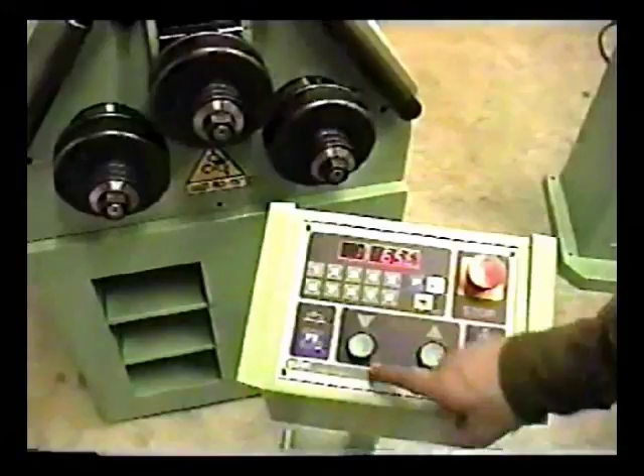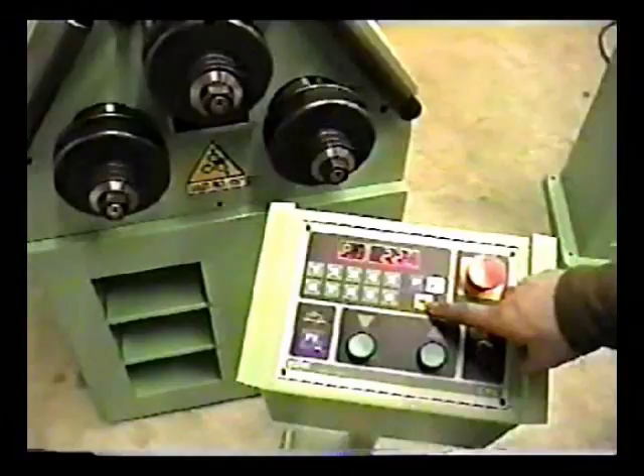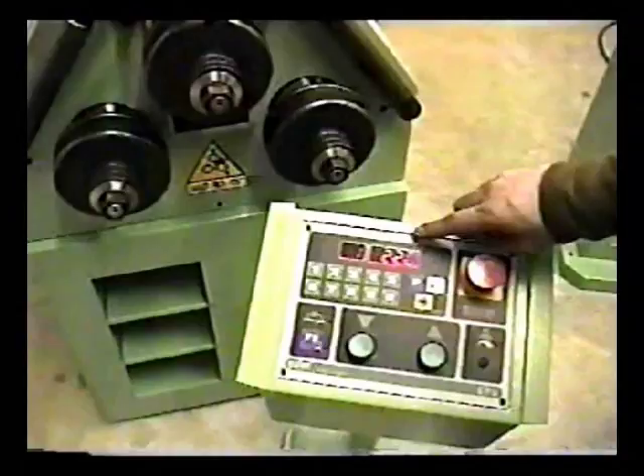We also have a programming function. Here we have a numerical punch pad to enter values that we need. We have a P for program, our enter key, and a reset key. Programming is very simple. This indicates position 1 and is prompting us for this position.